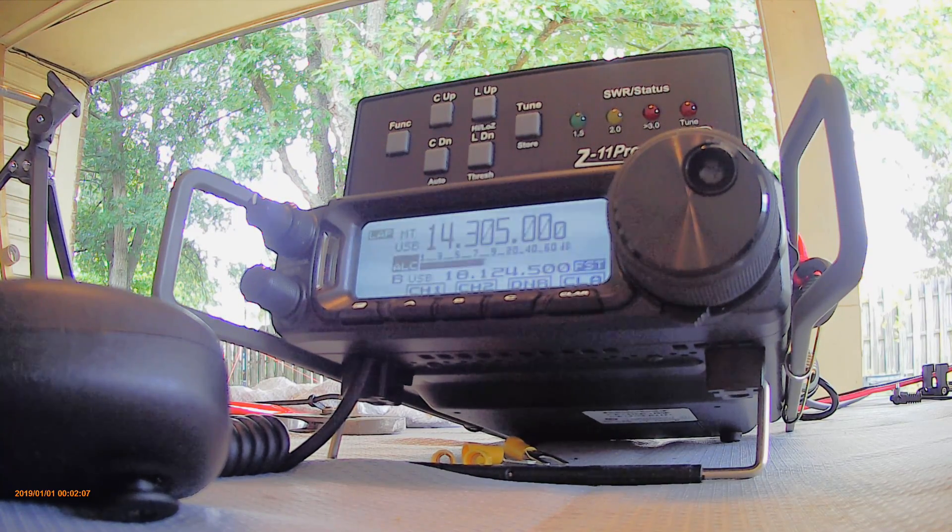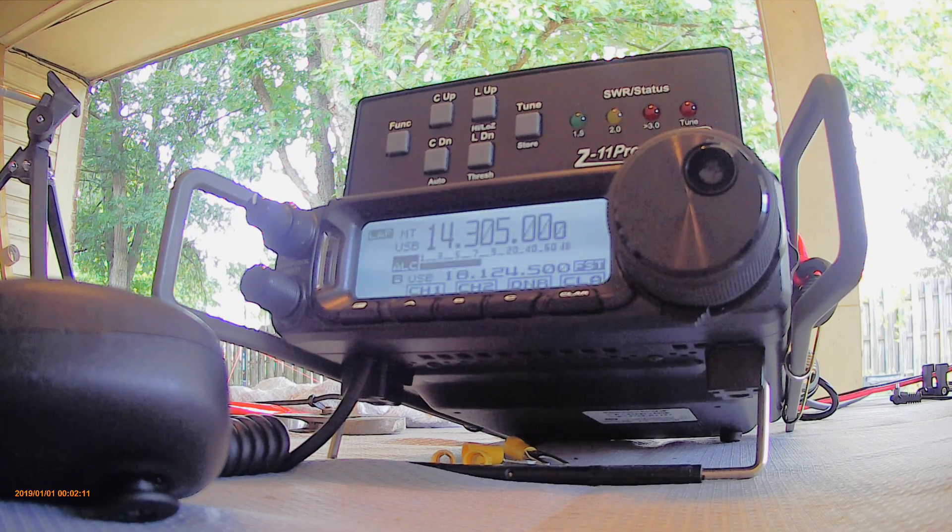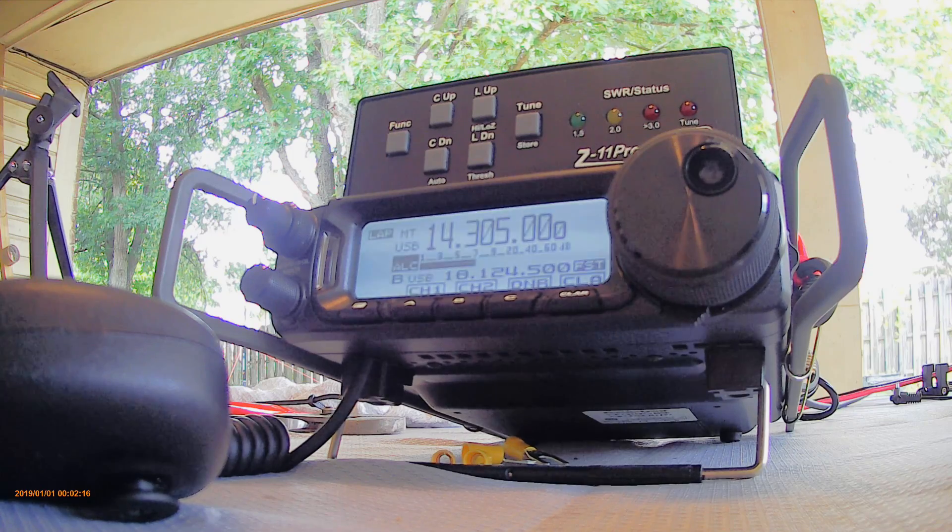Rick, well, good to hear you — you stay well down there, old buddy. We've got another station here, finding several, more than I thought we might at this time of day. W-8-4-E-I-F, this is K-0-Q-B, 73 Rick.